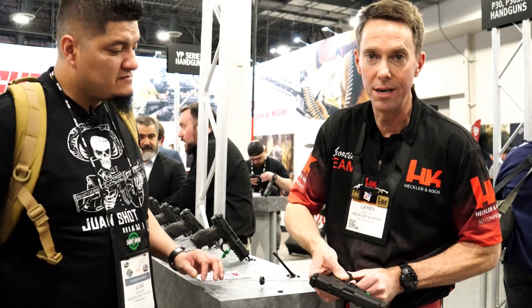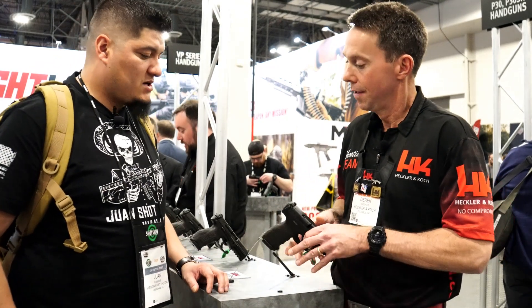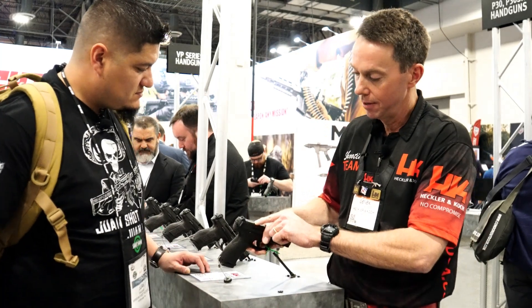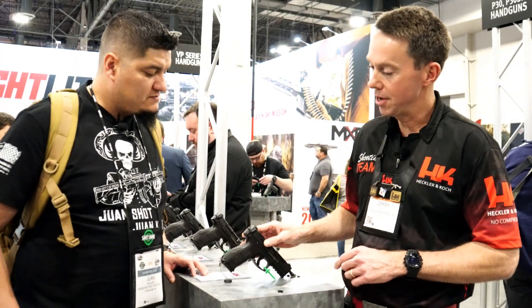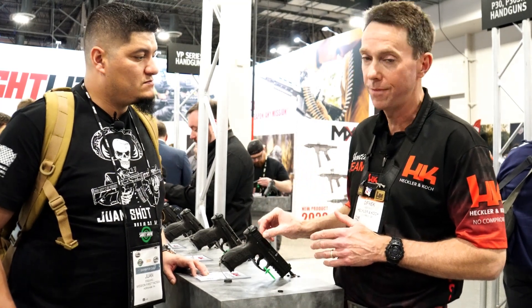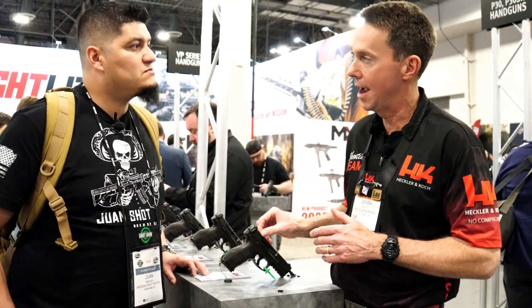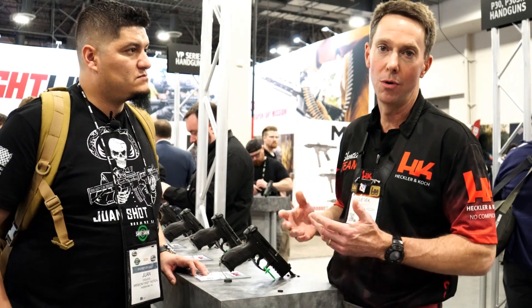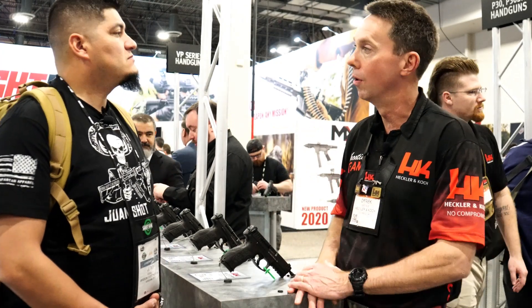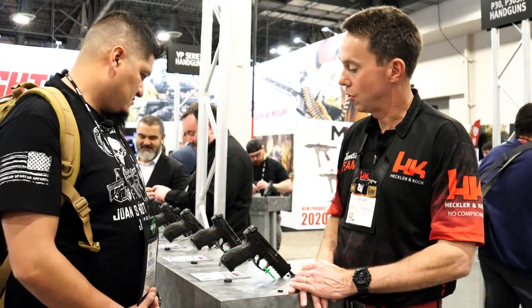If you want to put a red dot sight on it, you're ready to roll. There are five different plates to go on the firearm. When you buy the gun, you go to the HK website and buy the appropriate plate for the red dot sight you want to mount. That way we keep the cost down and don't give you four plates you're not going to use.